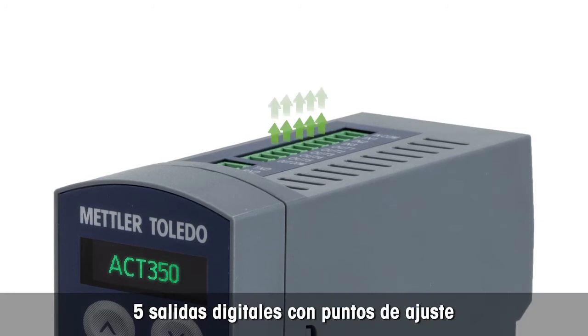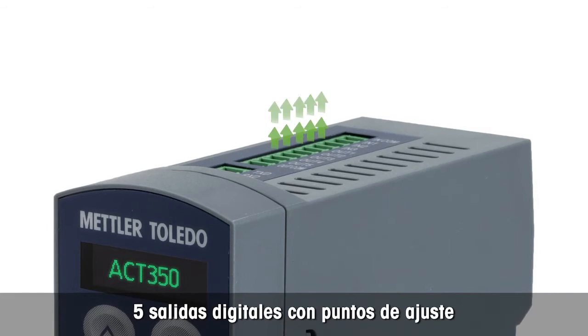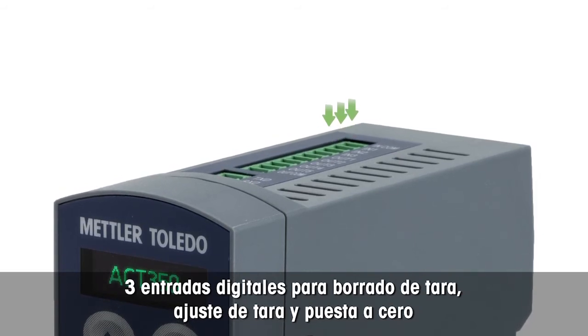The ACT350 features five digital outputs with set points, allowing fast response to weight changes. For direct taring and zero setting, it has three digital 24 VDC inputs.